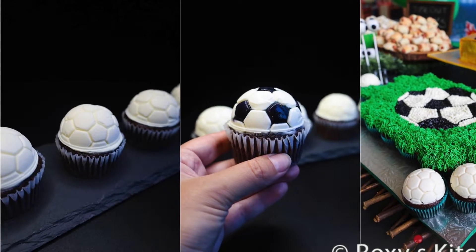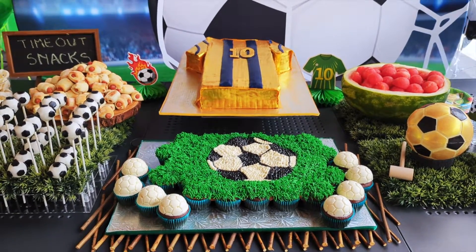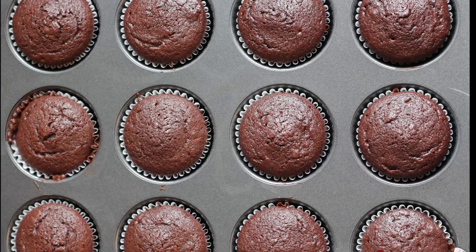Hey everyone! Today I'll teach you a hack to get perfectly frosted soccer ball cupcakes with almost no effort. So let's first make some moist chocolate cupcakes. See the list of ingredients in the video description.